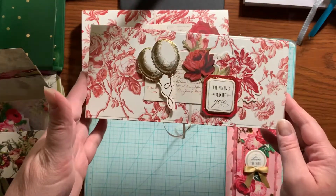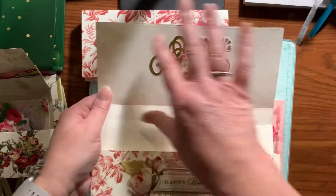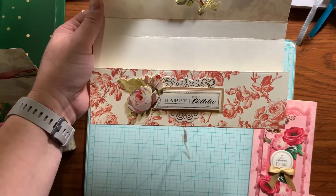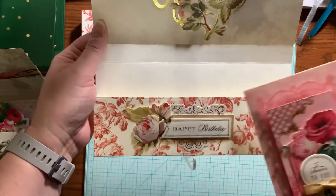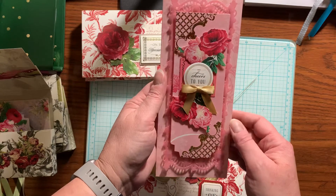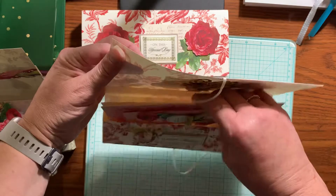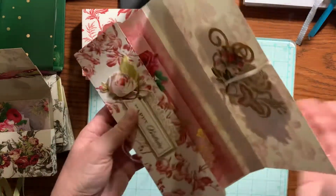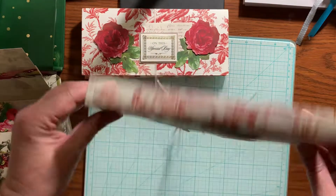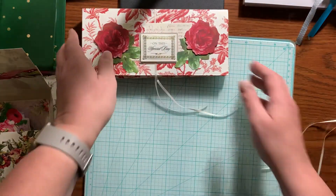First one — they're all birthday boxes, so this is the first one I did. I didn't put extra pieces here; I just used the decorations. There's the birthday card I made to go with that one. And then you just put it in this little box and close it up with this ribbon. You tie it in a bow, and then you've got your card. You can put a gift card, candy, or whatever in there. So that's the first one I made.